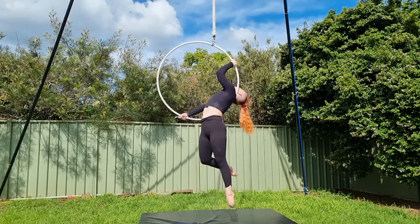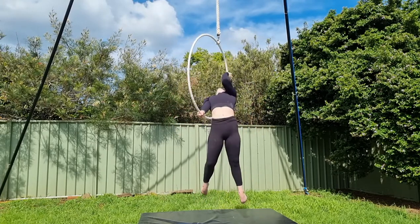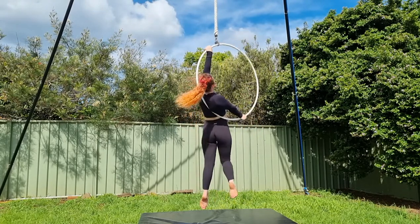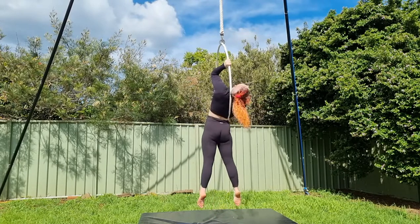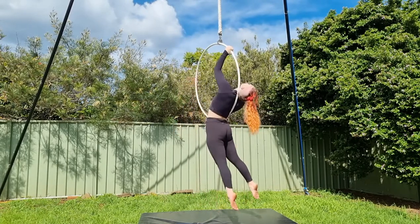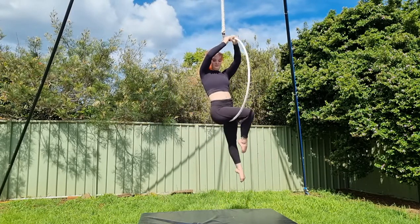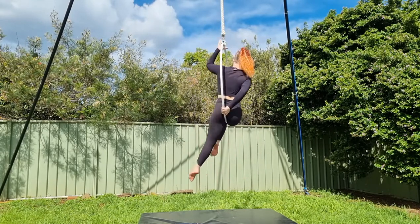My right hand is ready to grab the bar and push down as my butt slides off. Straight away I push down as hard as I can with that right arm so it's nice and straight, and it's jammed in my neck which gives me the freedom to take my top hand off. My chest is facing into the hoop which keeps me nice and stable. If I start to turn and face out of the hoop, this is where I won't be able to take my top hand off. So I want to continue facing towards the opposite bar so that I'm facing into the hoop and can be nice and stable to take that hand off.